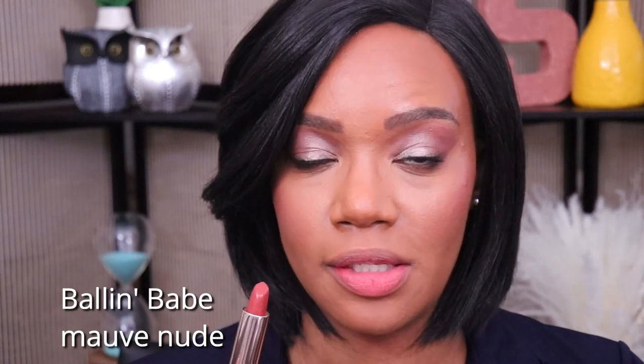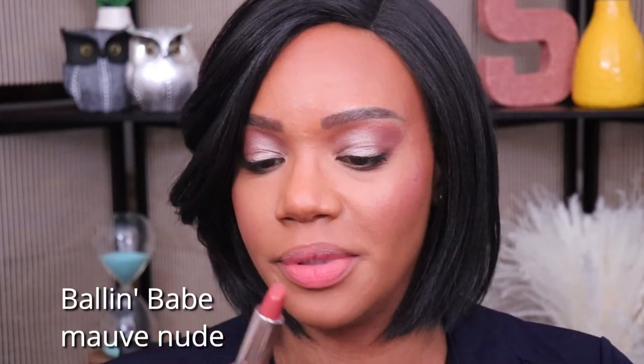Next we have the shade Ball and Babe. Based on the pictures that I saw, I think this one is going to be my absolute favorite. This is the shade Ball and Babe — I don't know which one I like more between this one and the last one, but I do really like this one too.